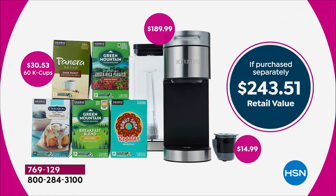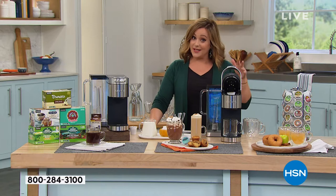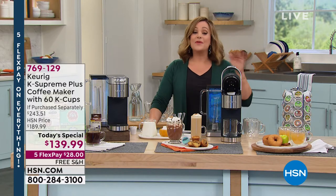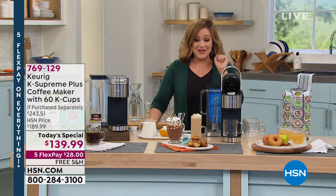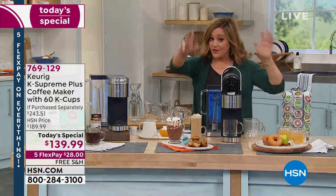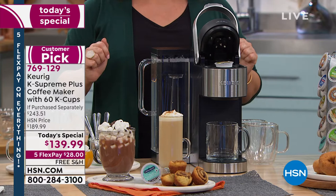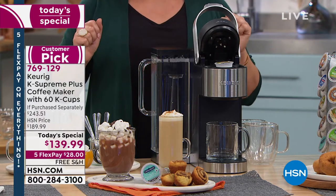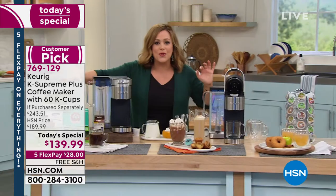Today for one day and one day only, we've got the lowest price in America and the lowest price we've ever done at HSN — this was a smart deal, you loved it, it became a customer pick. Now we've got the lowest price we've done and the lowest price we found, for one day only. We're at $139.99. Keep in mind this machine by itself, even on the Keurig website, is typically $189.99. We dropped it $50 and threw in $53 worth of bonuses.